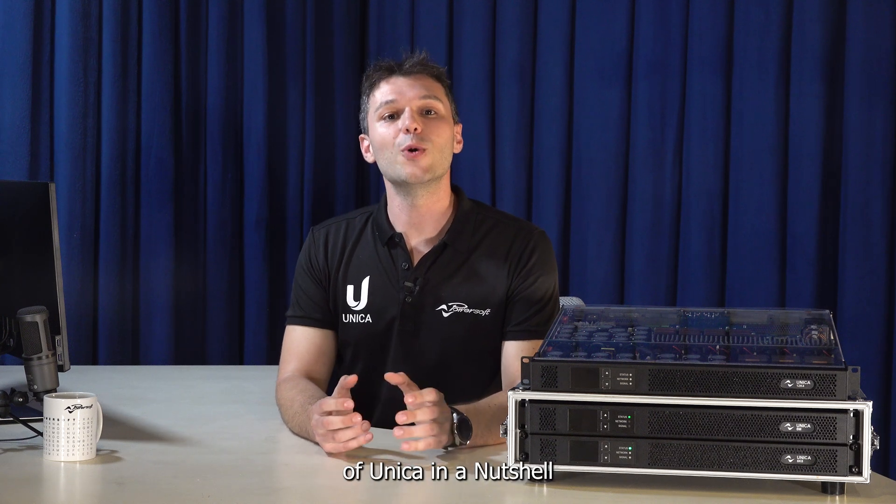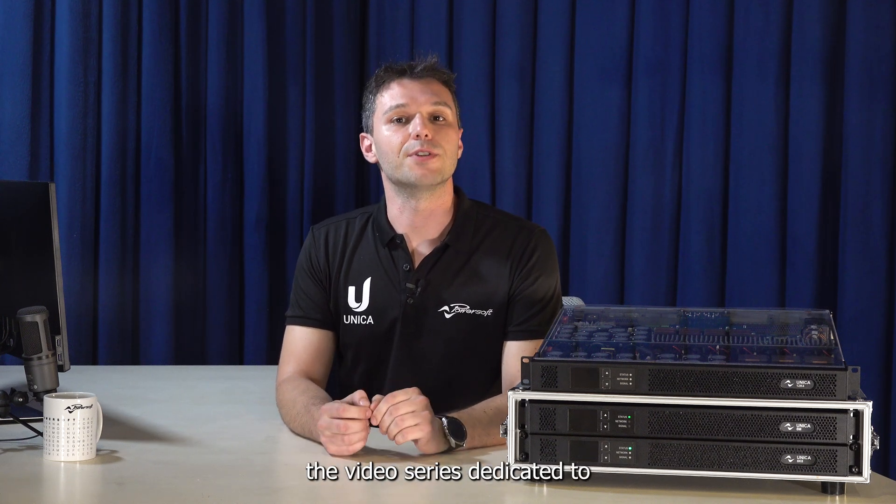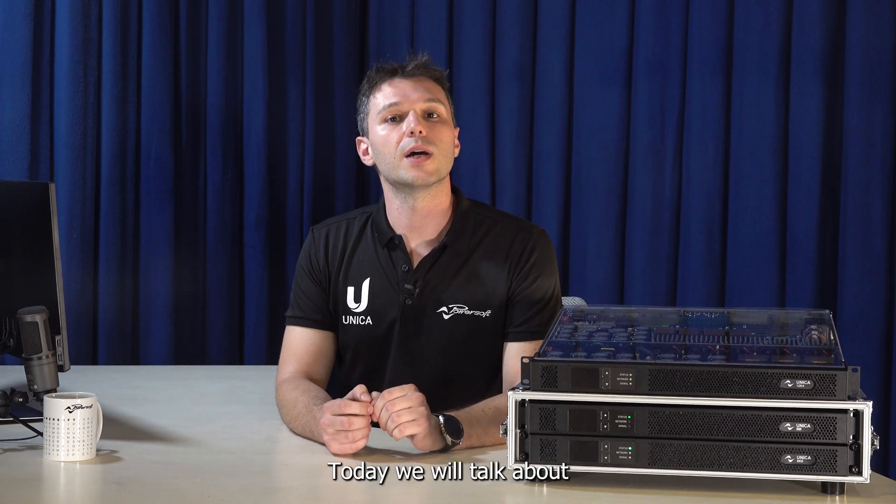Welcome to a new episode of Unica in a Nutshell, the video series dedicated to Unica Amplifier. Today we will talk about a very important topic: network security.